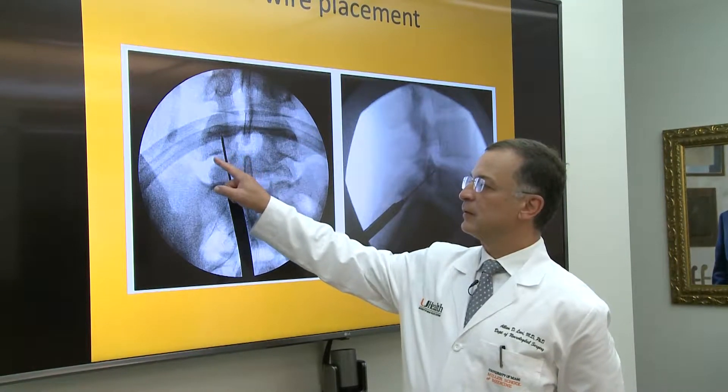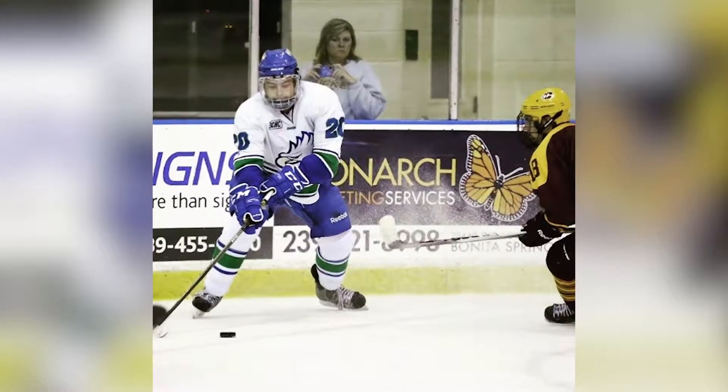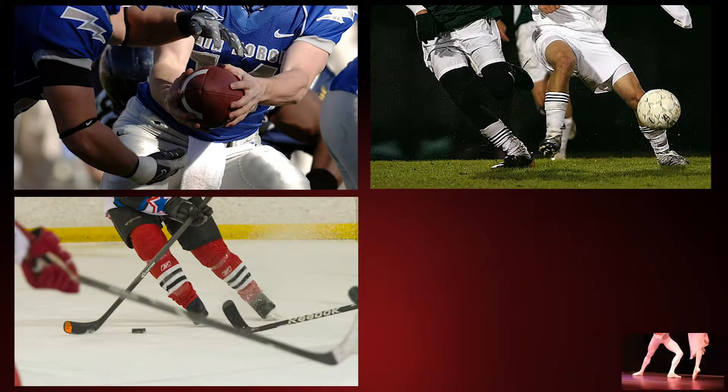Turns out Nick suffered a PARS fracture. The PARS is a part of your spine. It can be fractured after repetitive stress and strain, particularly after sports. It's a common injury in young athletes who play football, soccer, hockey, or ballet. In fact, some of the fractures will actually heal on their own.